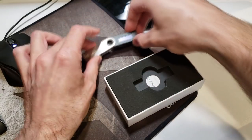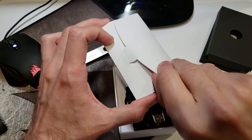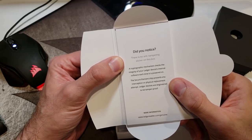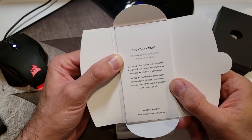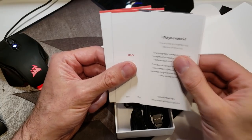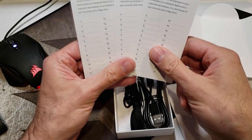Setting that aside and removing the felt, deep inside the box we have our instruction manual — a nice little wallet fold. They include a note pointing out there is no anti-tampering sticker on this box. It explains that a cryptographic mechanism checks the integrity of your ledger device's internal software each time it's powered on, and the secure element chip prevents any interception or physical replacement attempt — ledger devices are engineered to be tamper proof. That gives me more confidence about those apparent fingerprints.